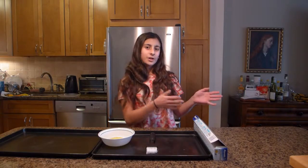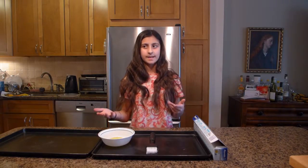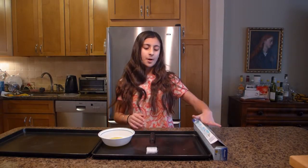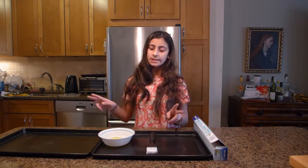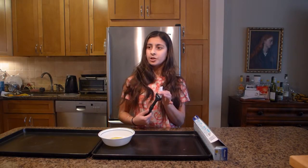After your dough has risen, you can set it aside for a couple of minutes while we prepare our pans. Here I have some parchment paper, my baking sheet, and another one over here — you're going to need two baking sheets. I also have a bowl with a little bit of olive oil in it and a brush.